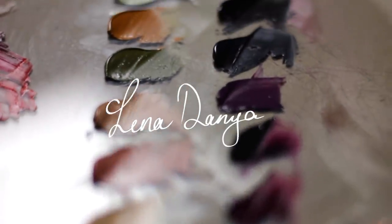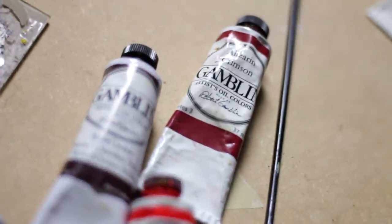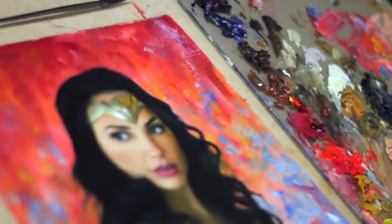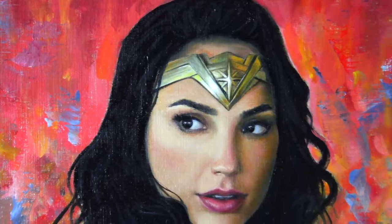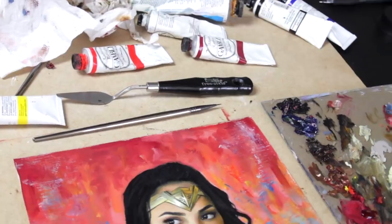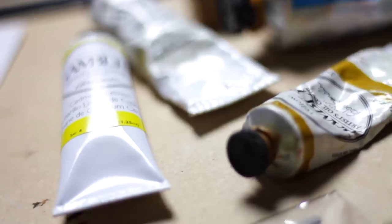Hi everyone! Thank you so much for joining me for this oil painting time lapse. I'm creating a painting of my favorite superhero of all time, Wonder Woman. It's so hard not to love her — she's kind of the epitome of everything I want to be, so I finally decided to paint her, which I've been wanting to do for such a long time, and here we are!